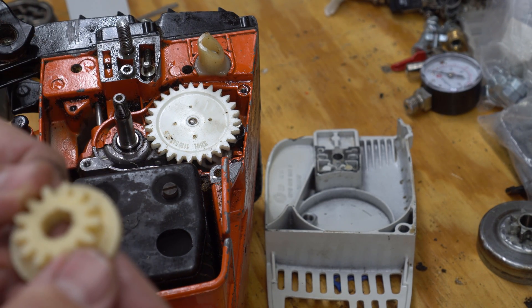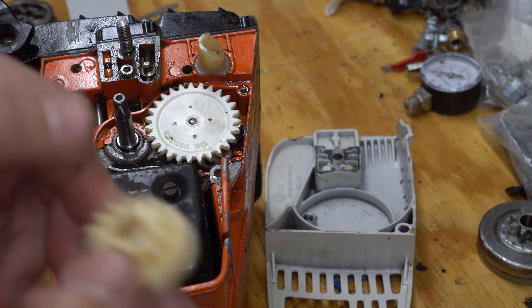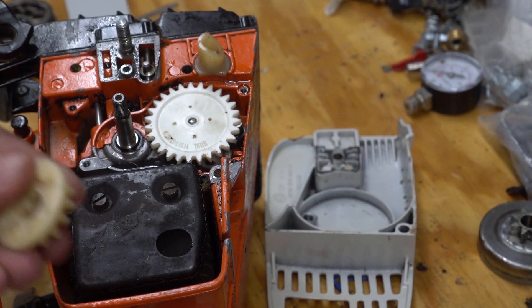Assuming it doesn't get too hot — ABS melts at a lower temperature than nylon — but we'll give it a shot for $0.15 instead of $40.